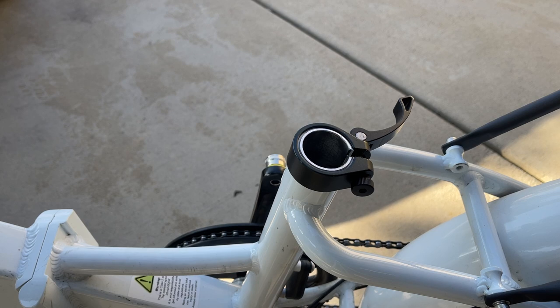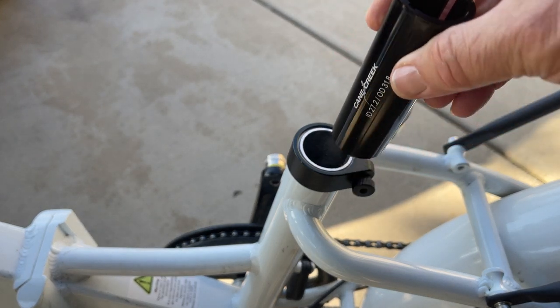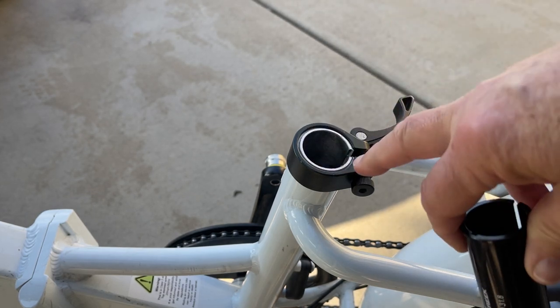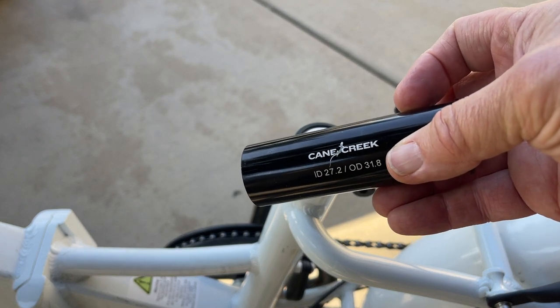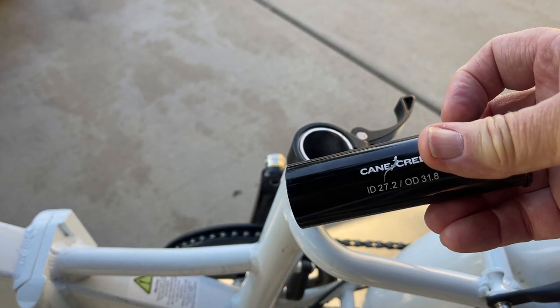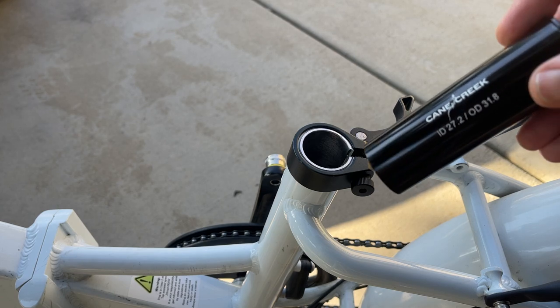The common seat post size for high-quality seat posts is 27.2 — that's a long-term standard in the cycling industry. So if you see a Suntour post or other variety that comes in 27.2, you can go with that post as long as you use some type of shim. Your shim is a piece you slide inside the regular electric shim already in here, taking this post from 31.8 down to 27.2, that common size.